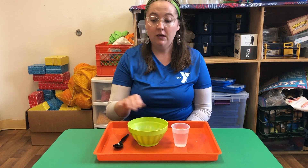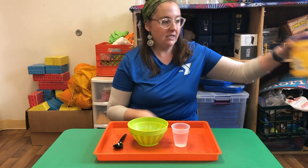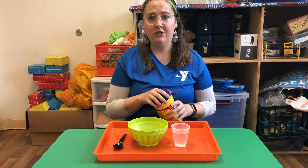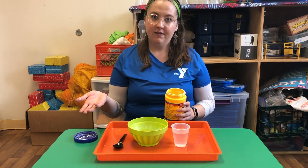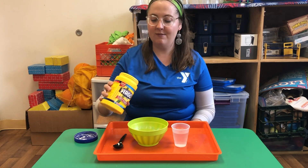All you're gonna need is a bowl, a spoon, a little cup of water, and our main ingredient, cornstarch. Oobleck is something called a non-Newtonian fluid, which means that it's a liquid sometimes, and sometimes it acts like a solid. It's gonna be really cool once we actually make it — you'll see what I mean.